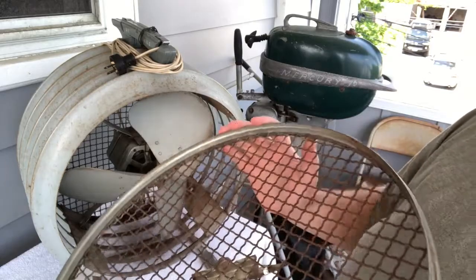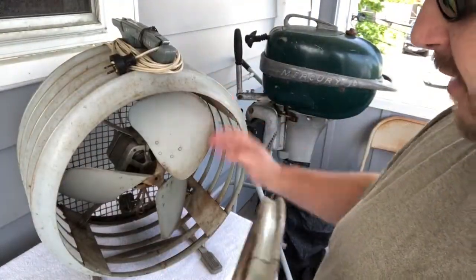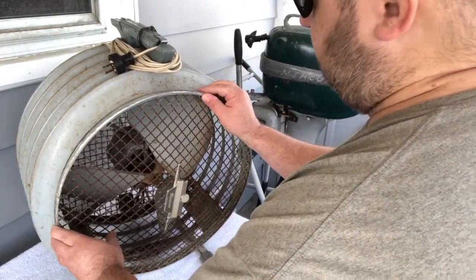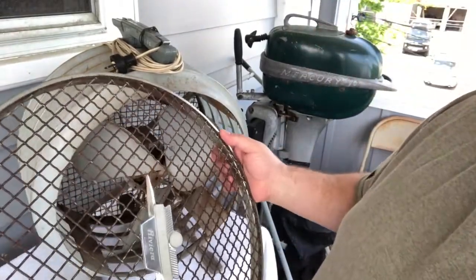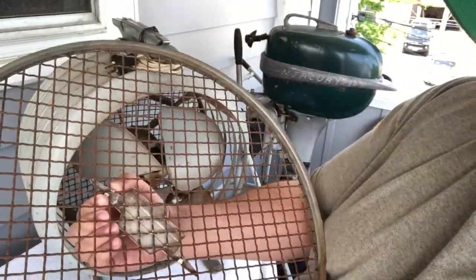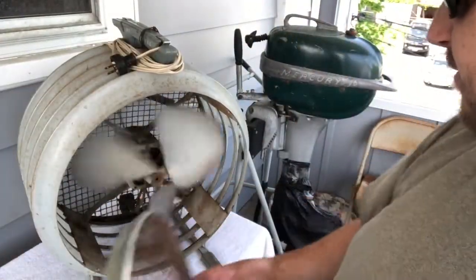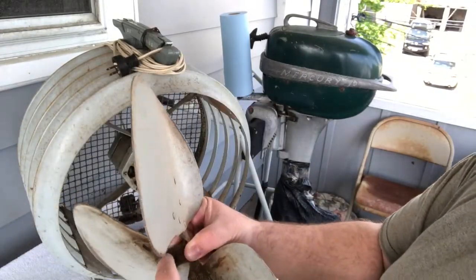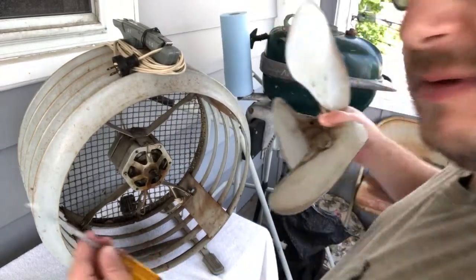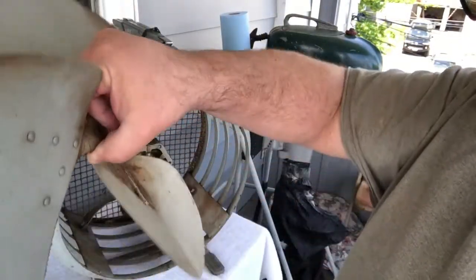The grille comes off pretty easy. This one appears to be welded or something and kept its rounded shape — the later one, the Mobile Air, flattened right out and was a huge pain to get back together, so this might not be that bad. It's rusty, not so great, but that's the deal. The blades came right off with no puller — this must all be aluminum. It was a flat-head set screw, no Allen head, which is kind of cool and just shows you how old this thing is.